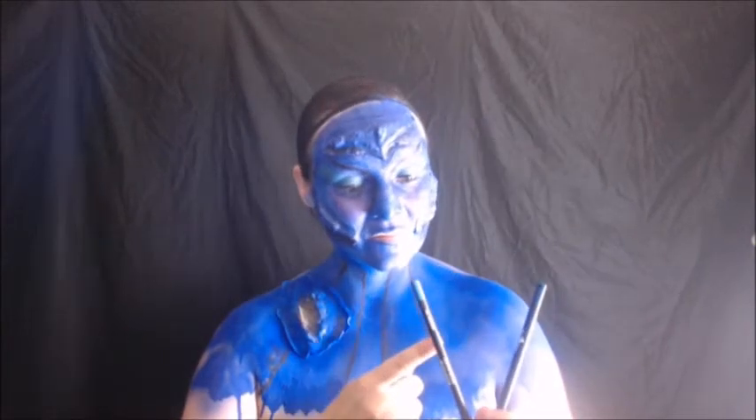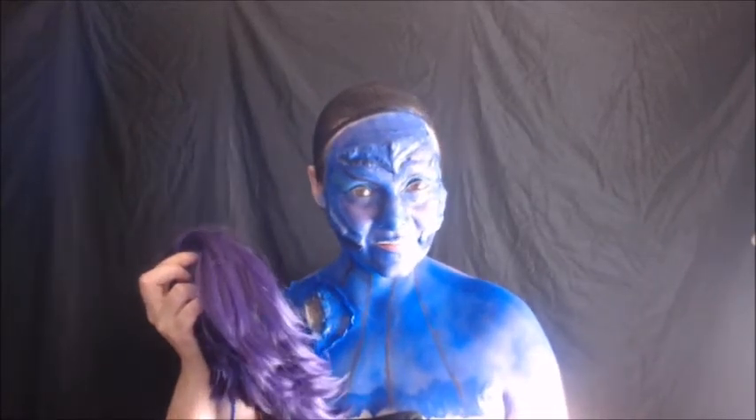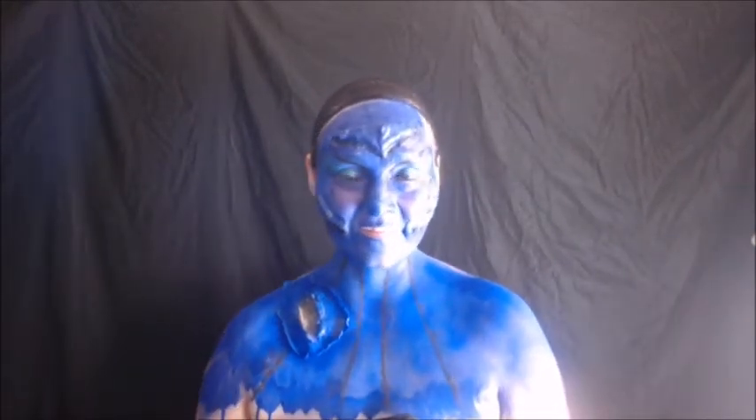Then I'm going to use these two blue eye pencils and fill in my lips. After that, I'm going to put on my wig, like so.